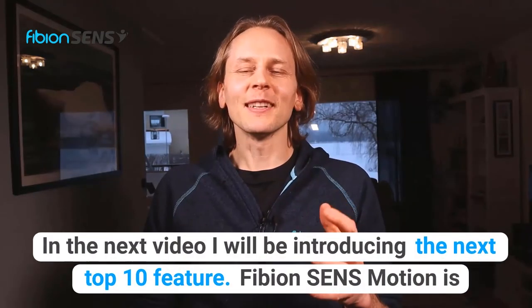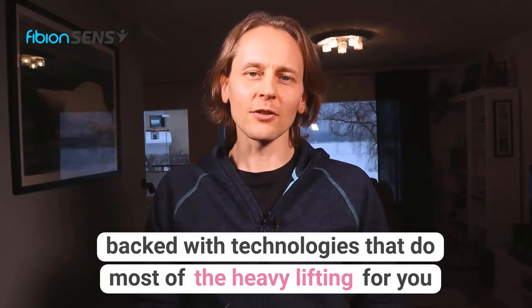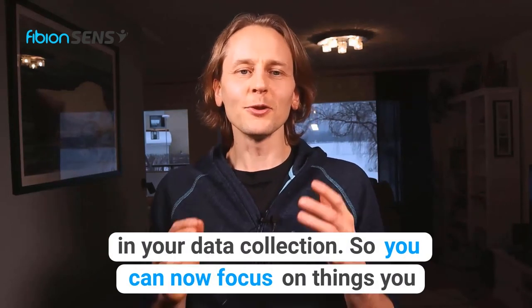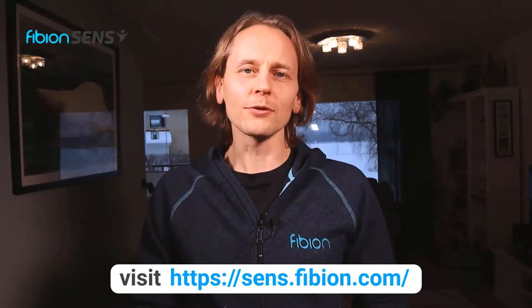In the next video I will be introducing the next top 10 feature. Fibion SenseMotion is packed with technologies that do most of the heavy lifting for you in your data collection, so you can now focus on things you want to do — for example, publishing world-class scientific papers. To learn more about Fibion SenseMotion visit sense.fibion.com.